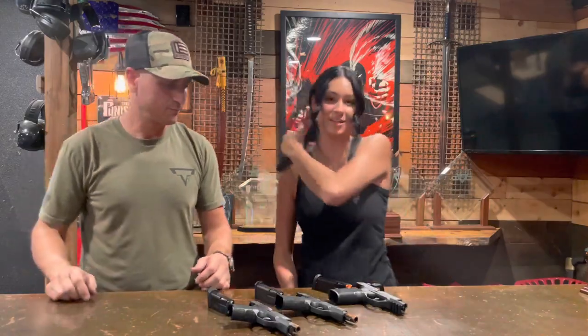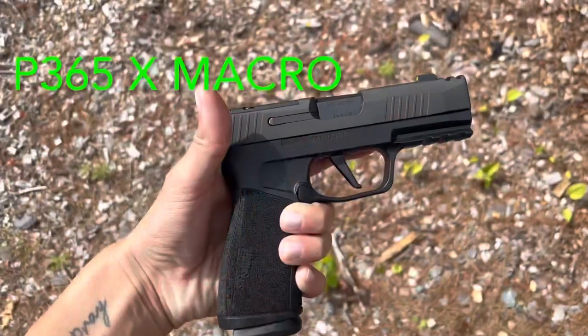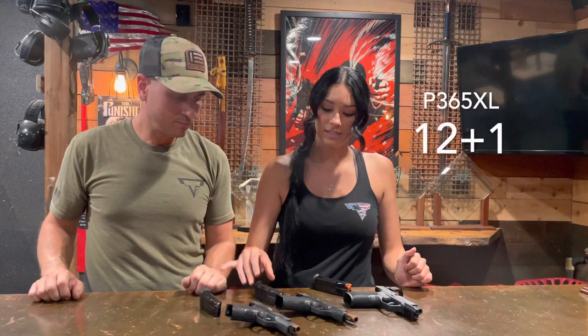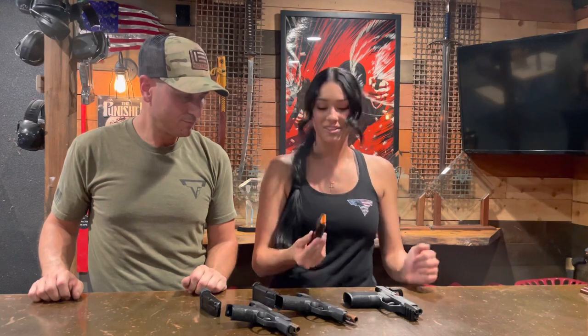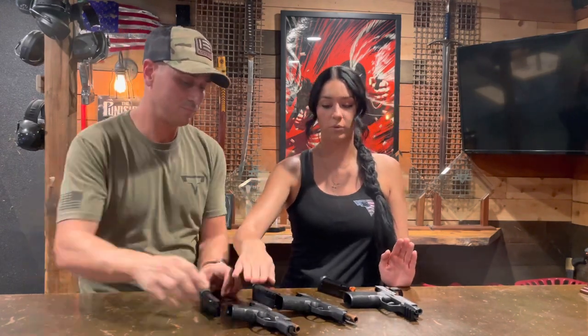We just got done shooting everything. We have all three of them right here: my P365 — just the regular — the P365 XL, and then the brand new one, the P365 X Macro. The regular size is 10+1, the XL is 12+1, and the macro is 17+1! So mostly we're comparing the XL and the macro. The regular is kind of out of play because it's the smallest, but we still love her very much.